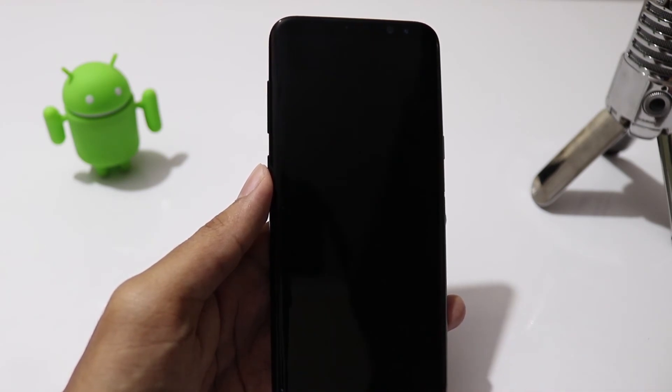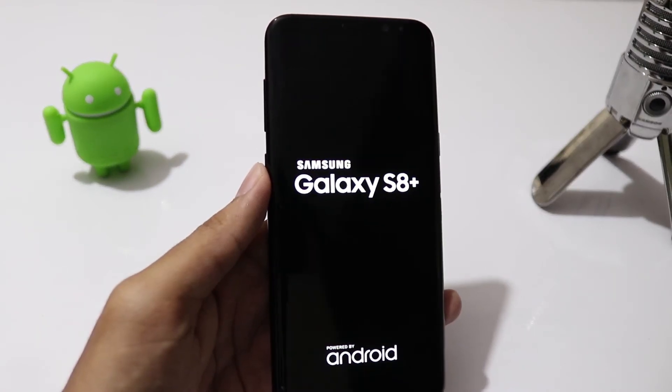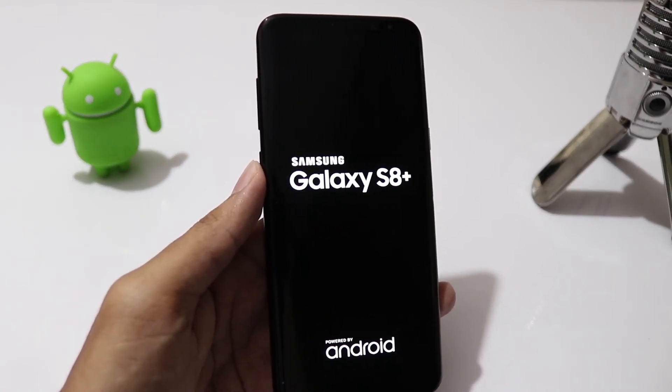Click on Reboot System. Mind you that the first boot may take up to 10 minutes, so don't worry about that — just wait for it.